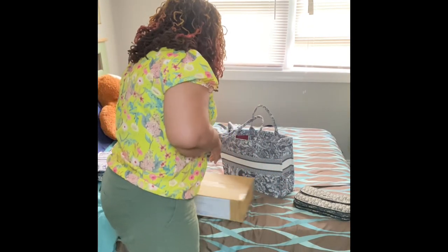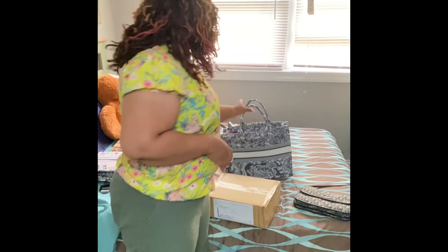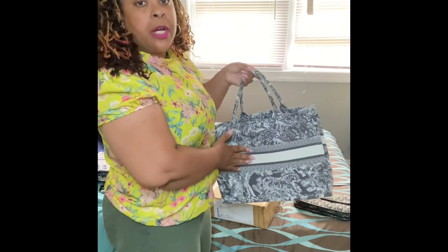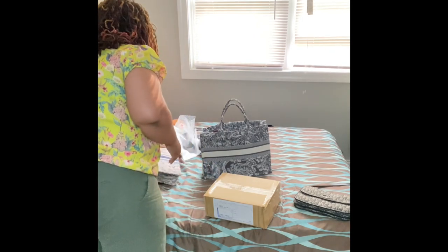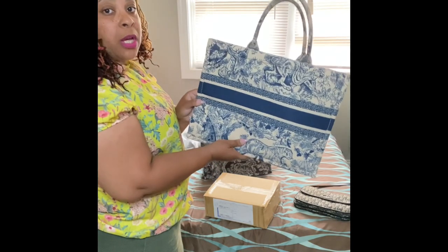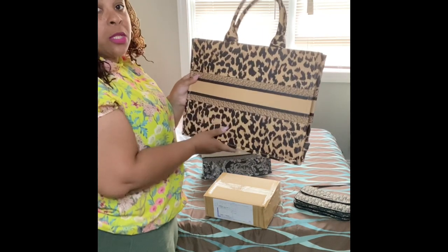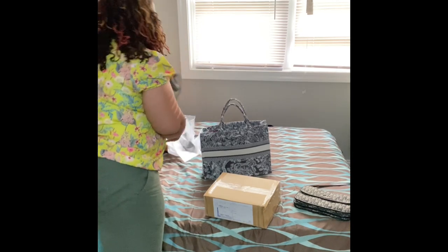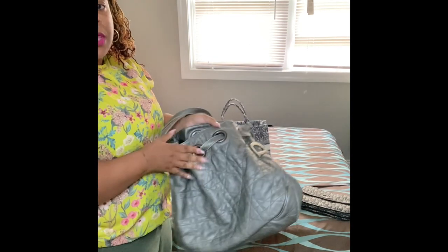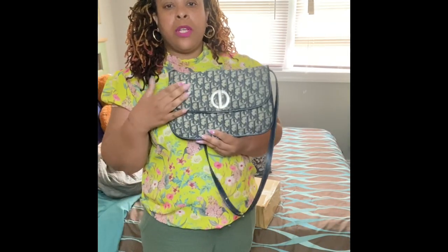Today we have a vintage Dior. You guys know I've been collecting Dior dupes. Amazon — there's a video on that. This I just found on the internet. And this one I got from Gabe's — there is a whole video on that. This is vintage and it's authentic — there's a video on this too.